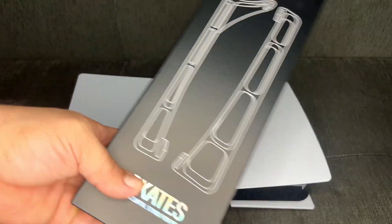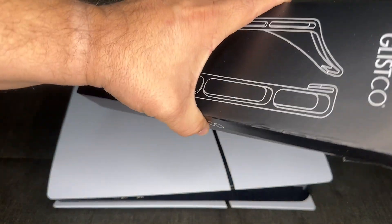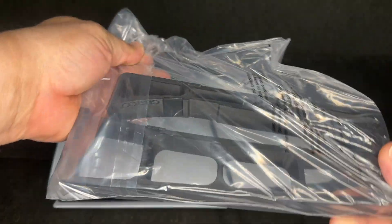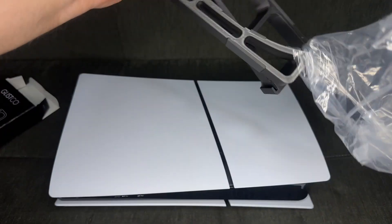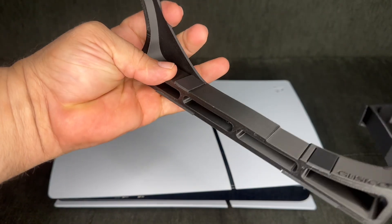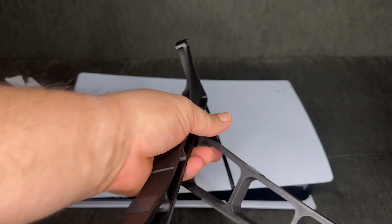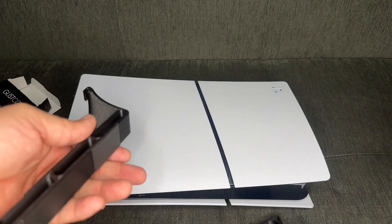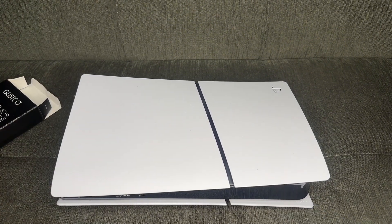All right, welcome back to the channel. Today we're going to be trying out these skates for the PS5 Slim. Now, which one is which? I'm guessing the taller one is going to be on the side that does not have the CD drive.